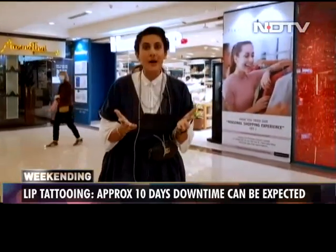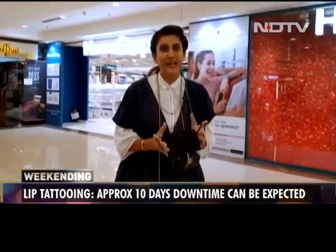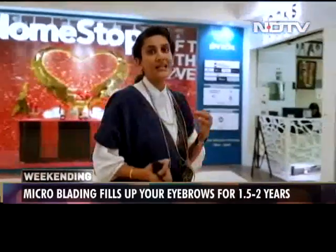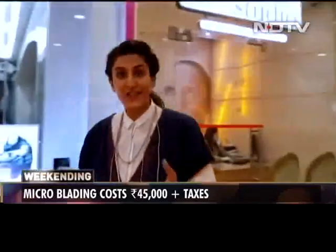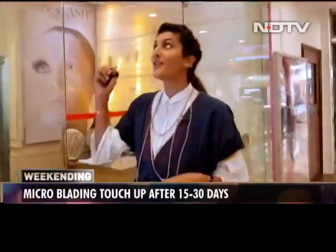In a world where wearing a mask is a prerequisite, the only feature you can think of accentuating is your set of eyes — and that's what I'm going to do as I get a pair of artificial eyelashes at Nova Lash.